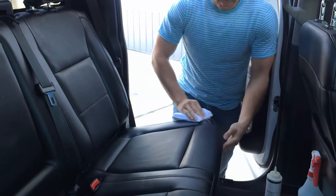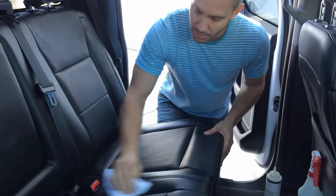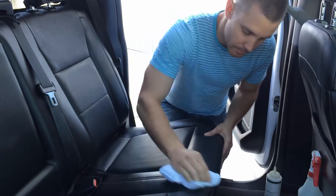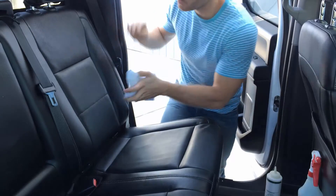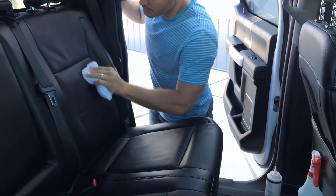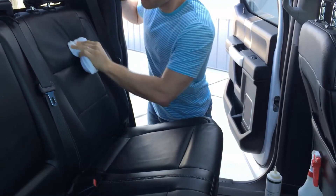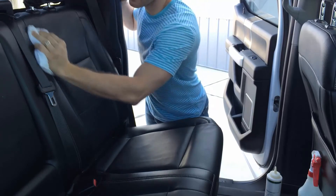I'm just making sure I get the conditioner worked into the leather really good. All that cleaner's off of there. You got a little bit in these pores here where the conditioner is just kind of stuck in there, but that's okay.